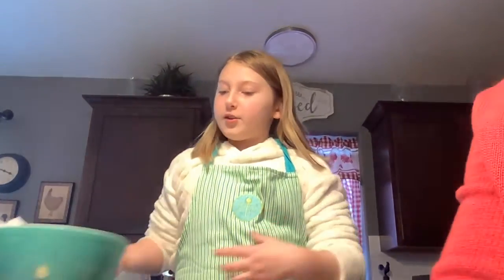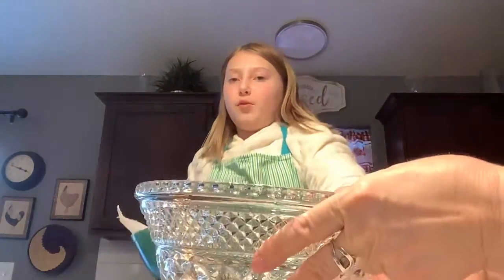Hello, welcome back to part two. The other one cut out a little bit so we're just gonna finish from right here. So what are you doing, Ari? I suppose we're gonna pour this into this fancy bowl.